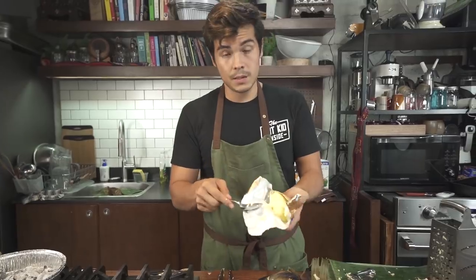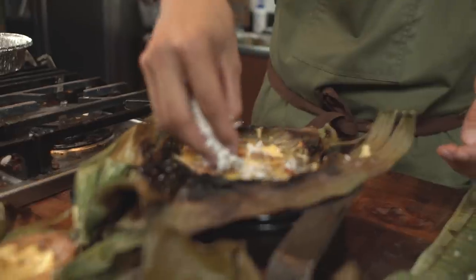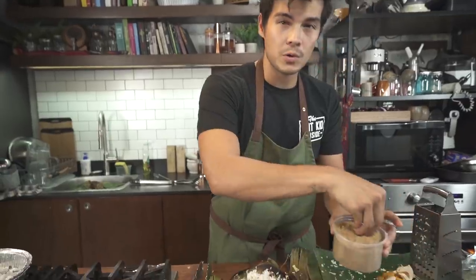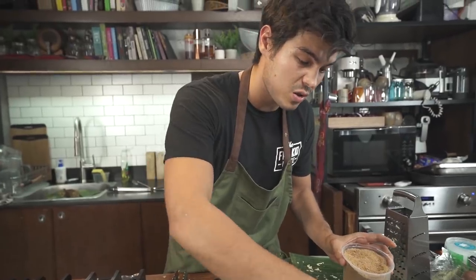So now that we have everything here, all that's left to do is finish the bibinca. Traditionally, you take some butter — so that's what we're going to do. Then some fresh coconut, some freshly grated niyog coconut. And finally, muscovado or coconut brown sugar — whatever sugar you want to use. I want to use coconut sugar because it's not too sweet but it has a nice sweetness. Some people actually don't even do this part — if your mixture is already quite sweet, you don't really need to top it. But I just like the crunch and texture it brings.